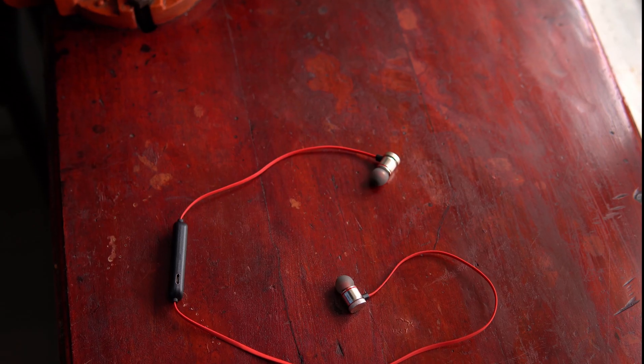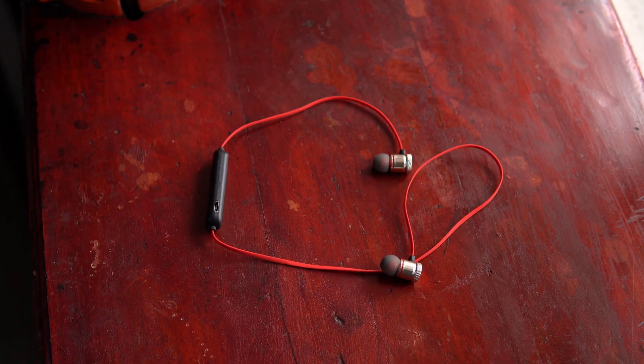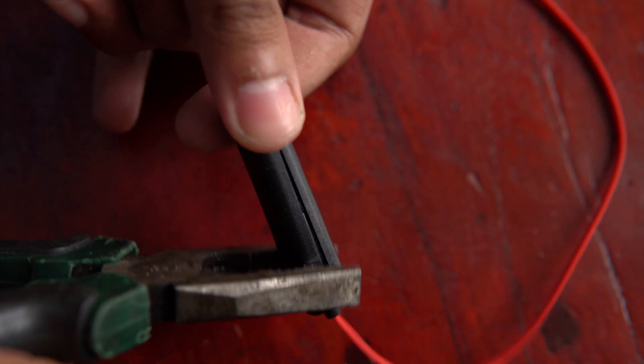The battery to power the RPG will be taken from a Bluetooth headset. This is the same type of headset I used in the rocket launcher pen video.